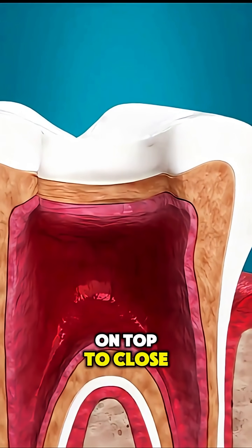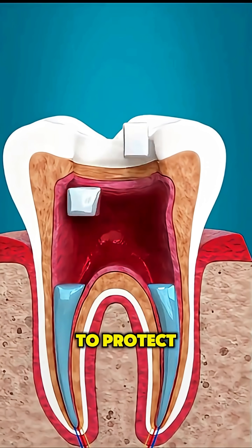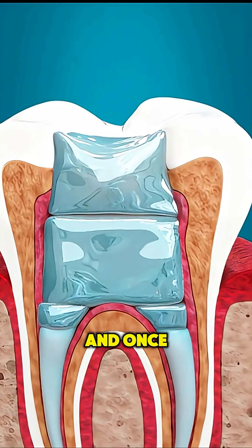A filling is placed on top to close the hole, and in most cases a crown is added later to protect the tooth from breaking. The whole procedure usually takes one to two appointments, and once it's done, the tooth functions like normal.